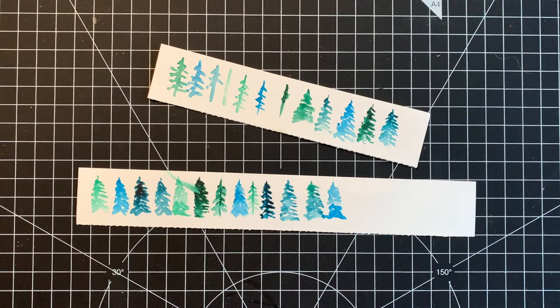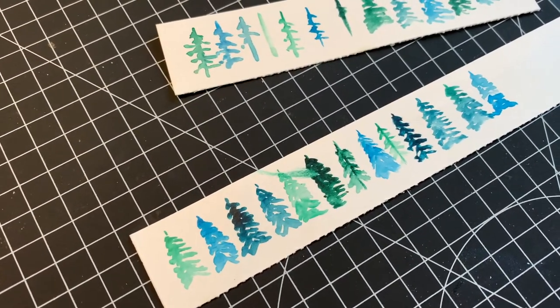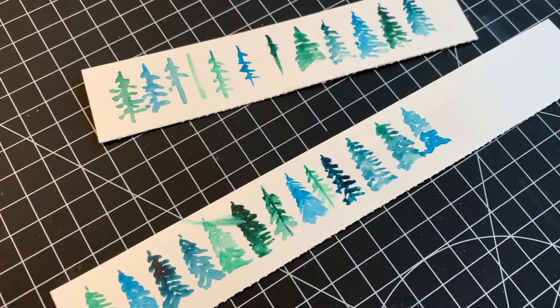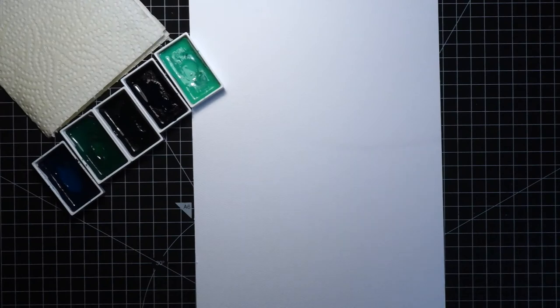Talking about the size of the brush — before I started this video I took a few leftover pieces of watercolor cardstock and tried a few different brushes in different sizes. So if you are having problems with painting, especially if it feels uncomfortable, it might be that you are using a brush in the wrong size. I will show you two versions of painting the trees.